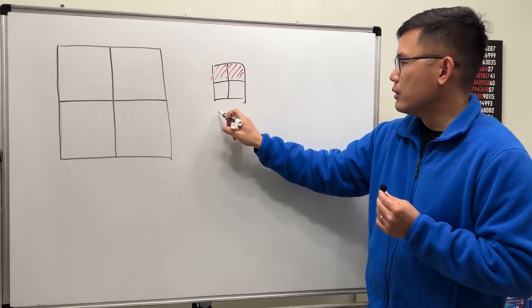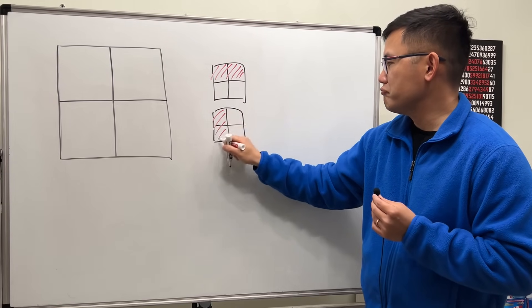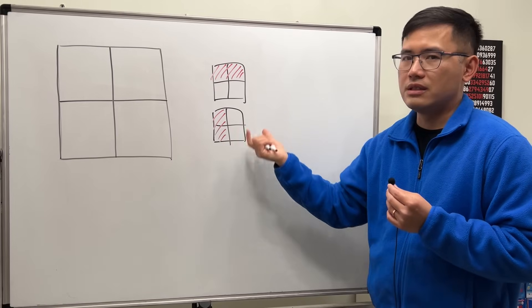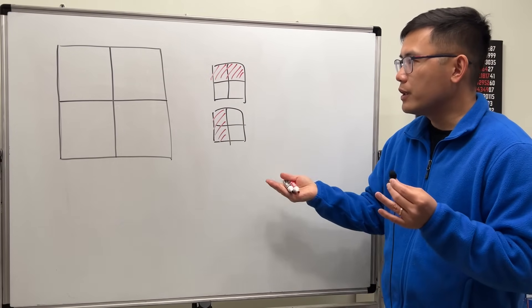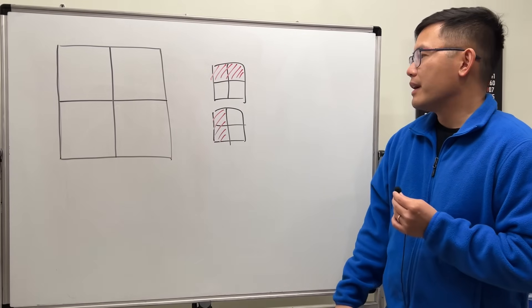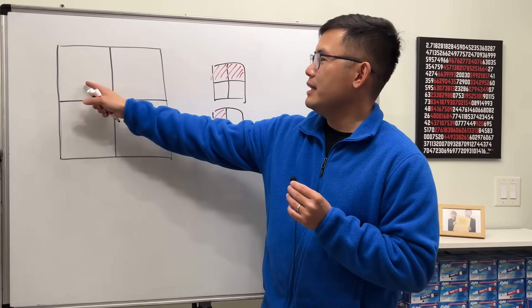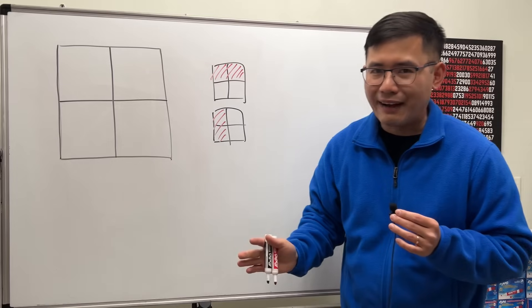You can also try the other direction, shading two squares on the other side — but it's the same situation. So how can we shade half of this so the result is still a square? The key is that you don't need to fill in each little square completely — you don't have to.